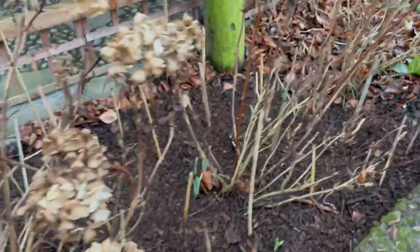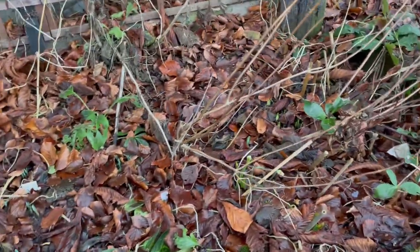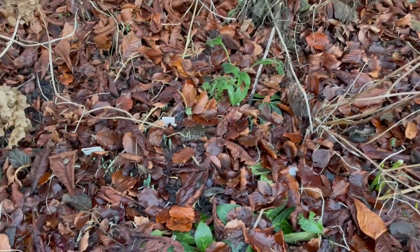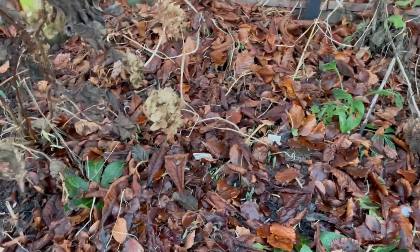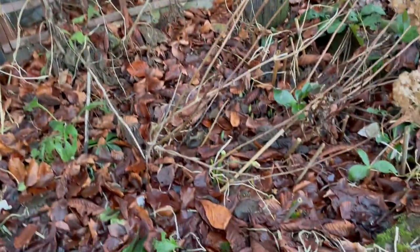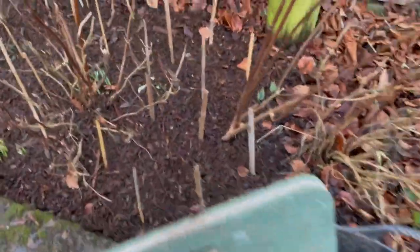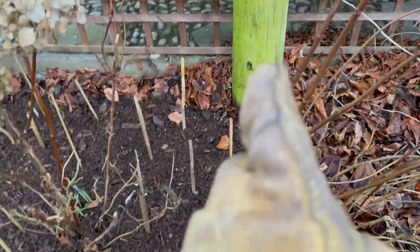I've only done half the bed — this is the half I haven't done. It has beech leaves and beech nuts, leftover nasturtium bits, dead lengths of foxgloves, and it's also where the hydrangeas are, so I've only gotten halfway there.